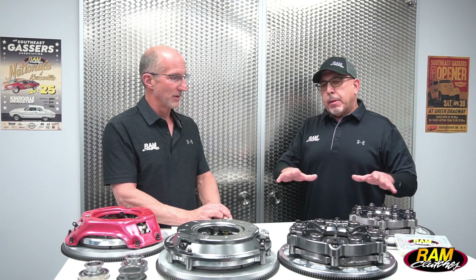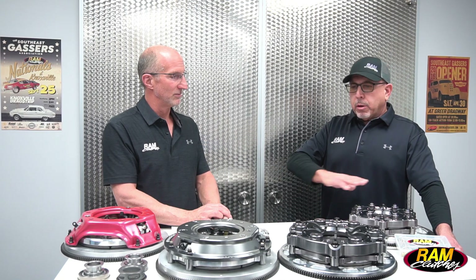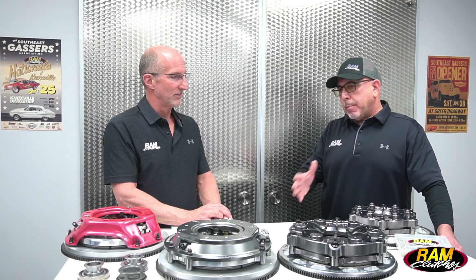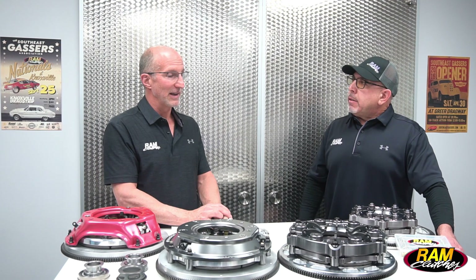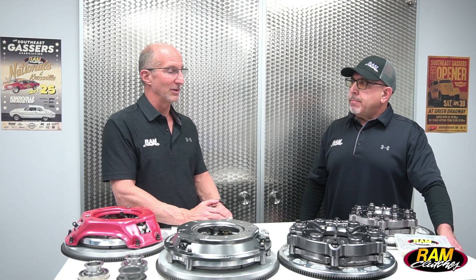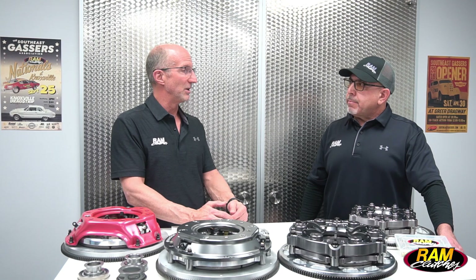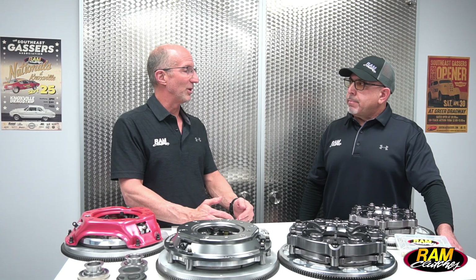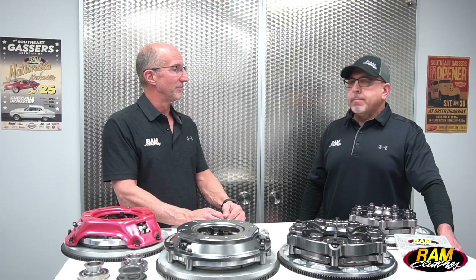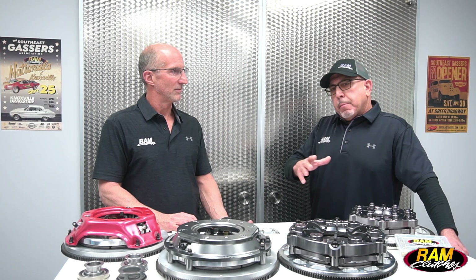It's really important for us to get the proper information from the customer to really figure out which of these might be right for their application, or perhaps a step up to the dual disc. Our philosophy here at RAM is — much like buying shoes — we don't want to buy a clutch that's too small for what we need. We want something with a little extra capacity built in so that we're not pushing the envelope all the time and can get a good service life out of it. It's definitely not a one size fits all, so it's really important for the customer to get us the right information.